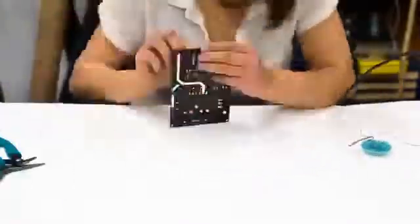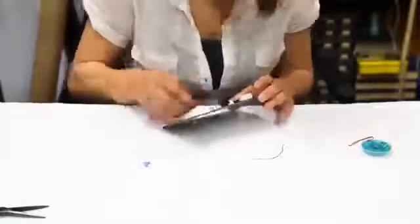The OneTesla kit comes with everything you need to make beautiful singing sparks by yourself. All you need to provide is soldering equipment, glue, and small hand tools. We give you printed circuit boards, electronic components, laser cut chassis, a secondary coil, a toroid, and even power supplies.